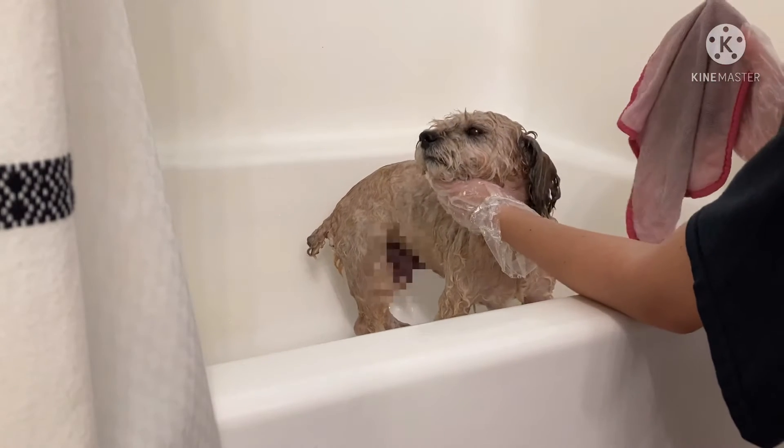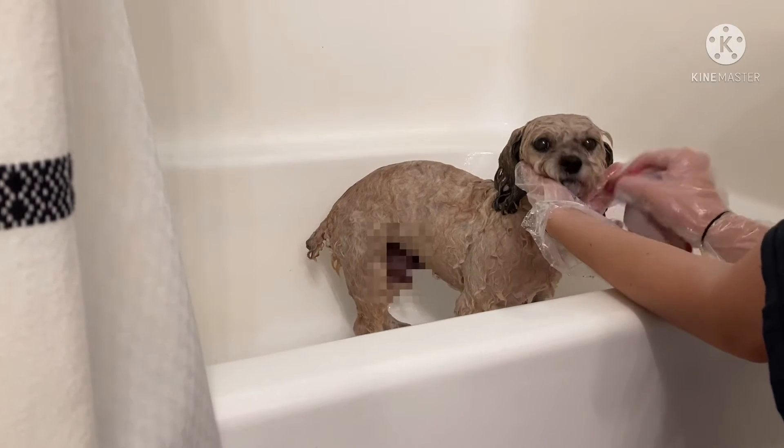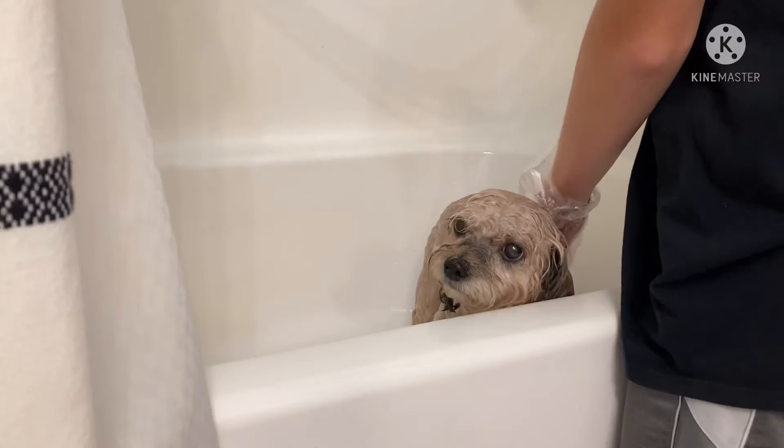This is the part Gus hates so much — I have to wipe off all the crusties from his eyes and he really hates it.